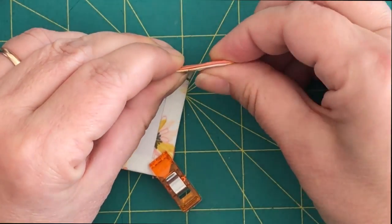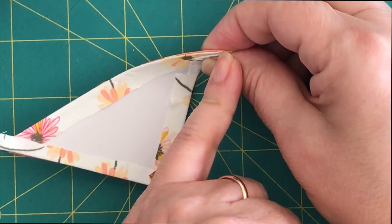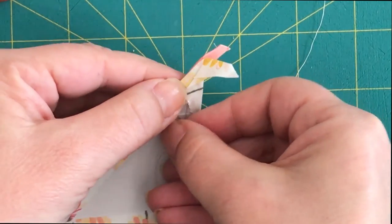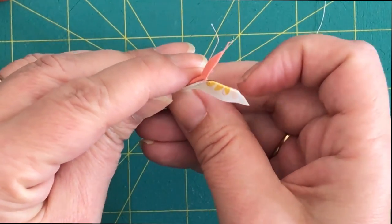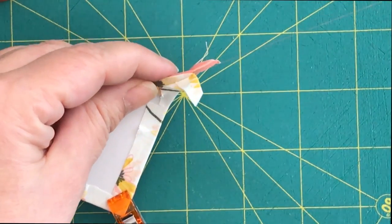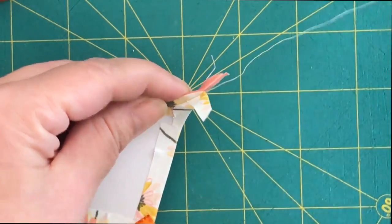We're going to run the needle to hide the knot. I'll grab both tails and open them up to reveal the corner — it's here where my needle should come out to start my first stitch. I'm going to run the needle behind the scenes and eyeball it, then pull the thread to hide the knot.